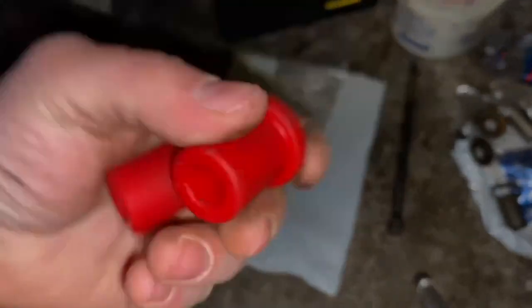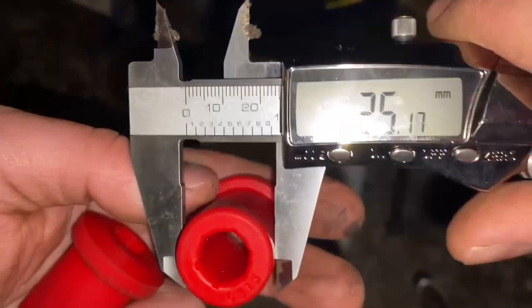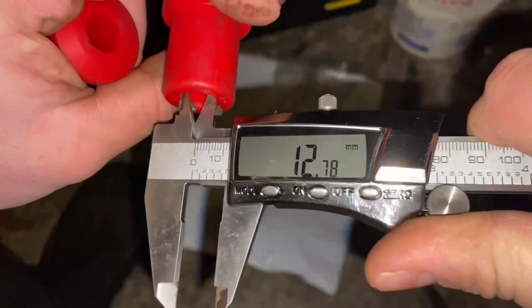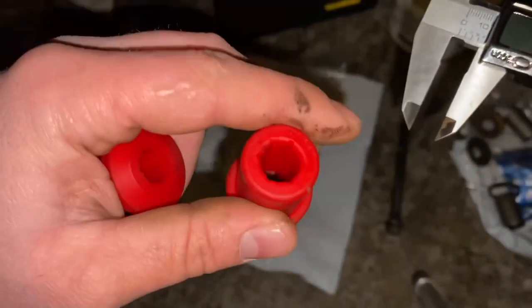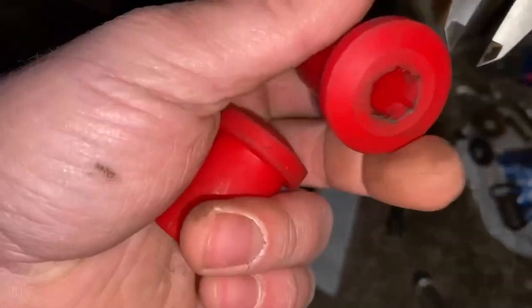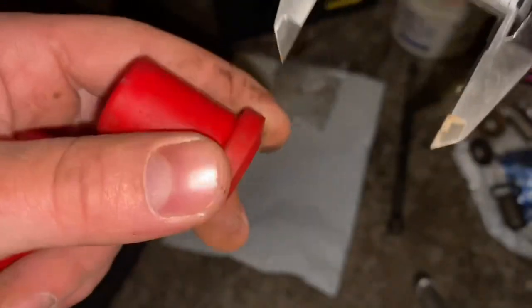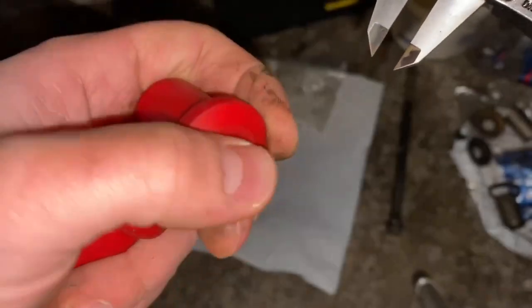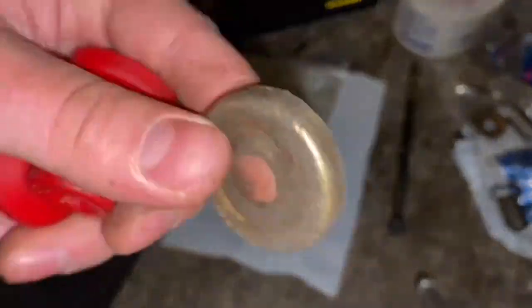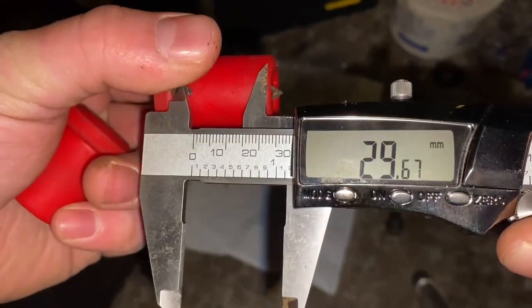The price for these was $20 for the set. They are polyurethane, so they're supposed to give you a better ride — very hard bushings, high-performance. For measurements: the outer diameter is perfect at 25.16 millimeters all the way around; inner diameter is 12.79 millimeters, which is a little small and may need enlarging; and the overall width is 38.75 millimeters. There's also a little extra flange which buffers the swing arm from the frame, so you no longer need the original cup washers. The usable width is right around 29.67 millimeters.